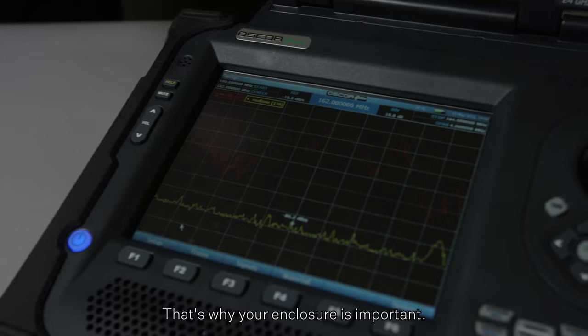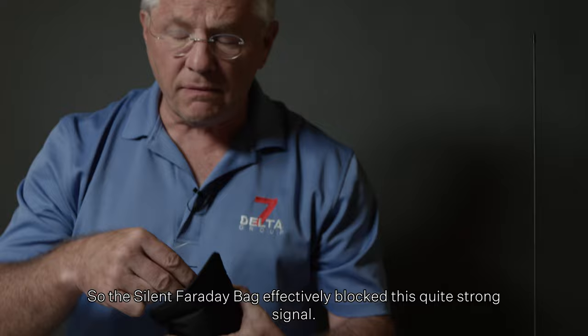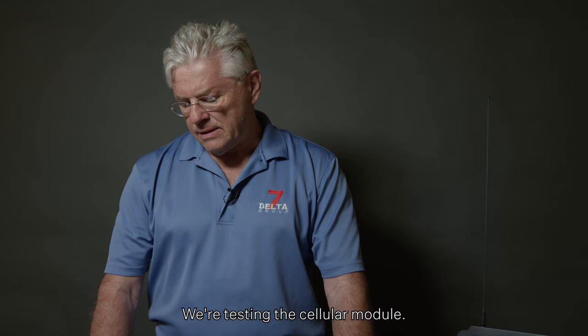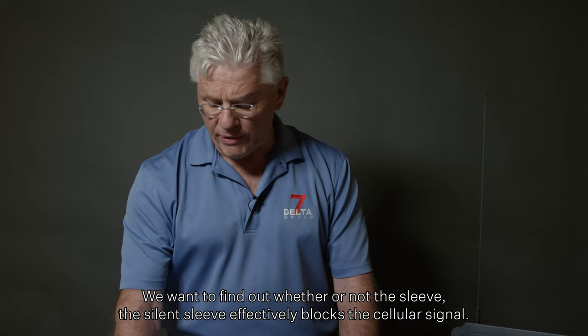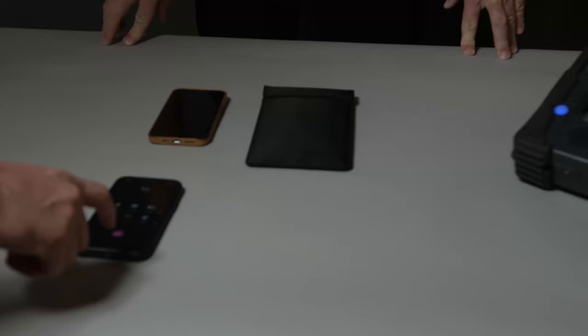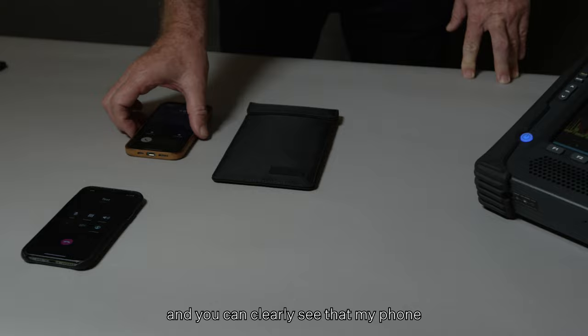So the Silent Faraday bag effectively blocked this quite strong signal. We're now testing the cellular module. We want to find out whether or not the silent sleeve effectively blocks the cellular signal. There will be a call to my phone, and you can clearly see that my phone is connected to the cell site.